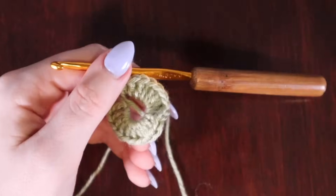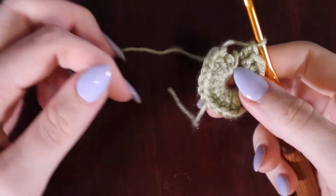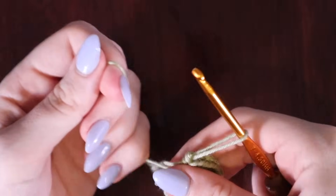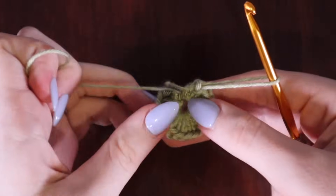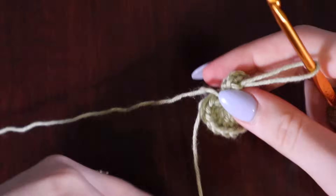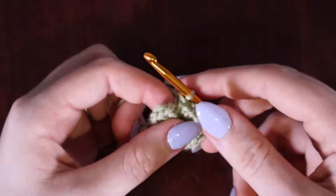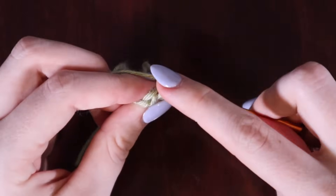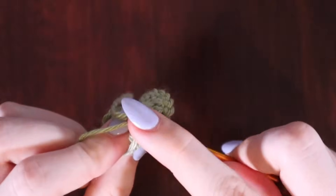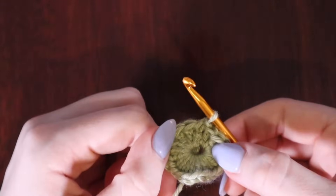Once you have all 20 double crochets, take the tail end of your yarn and pull it tight. That's why I like this method of magic circle the most — you can adjust the inner circle and then tie it off so it doesn't continue to get bigger throughout your project. Place a slip stitch at the top of the first double crochet to end off the first round.